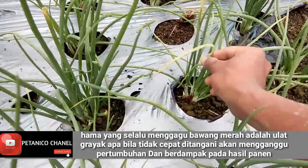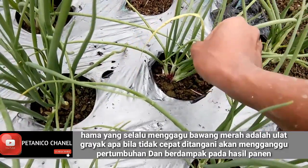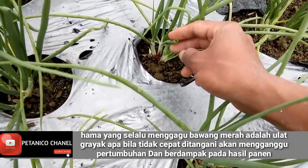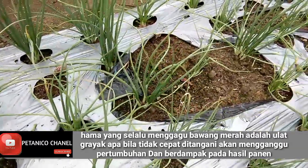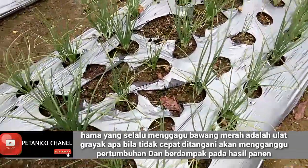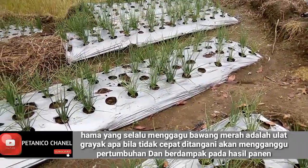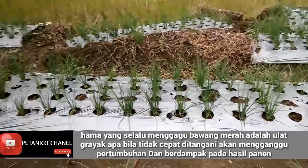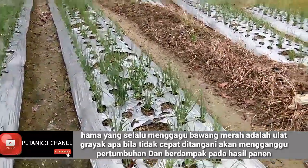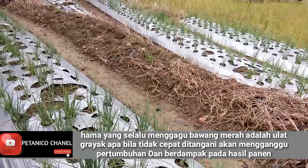Ini contohnya teman-teman, ini ada lubang di sini. Di lubang inilah ulatnya masuk. Ulat gerayak ini kalau tidak cepat kita kendalikan, mungkin sebentar sudah habis dimakan semuanya. Ulat gerayak ini adalah suatu ulat yang memakan daun dari bawang merah. Dia makannya pada malam hari dan masuk ke dalam daun bawang.